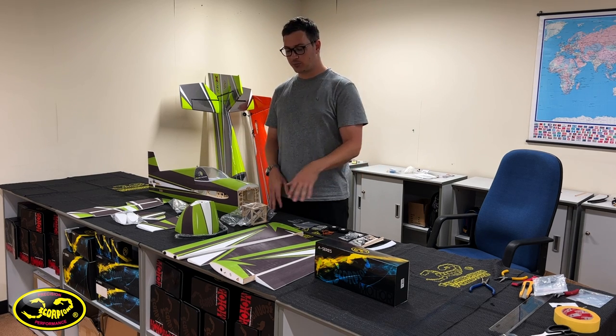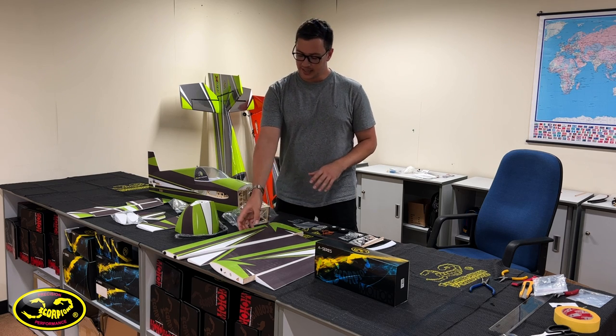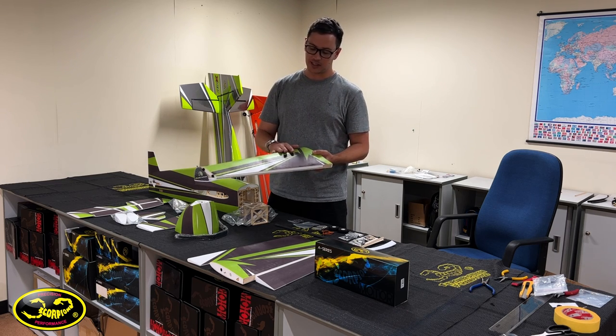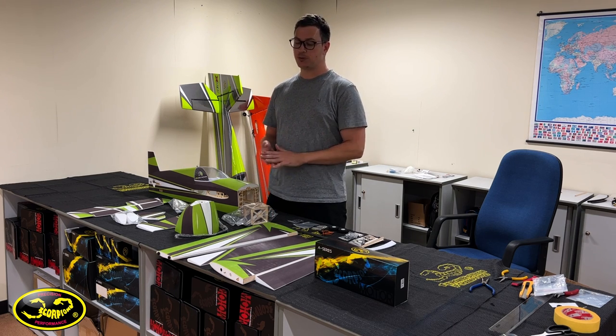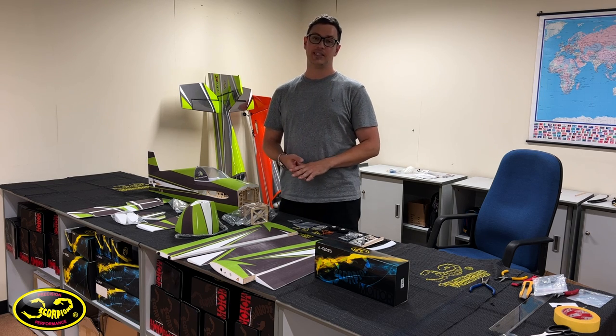The thing that originally impressed me about these planes is it's not your typical wood and monocoat plane. This covering is actually a foam — it's an all-wood structure underneath just like a normal plane, but the surface is this foam which is painted. This is nice as it helps keep the cost down. These planes are super economical to get into and also super easy to repair.